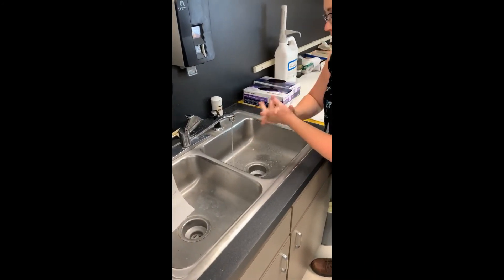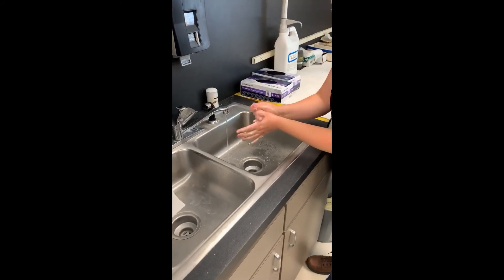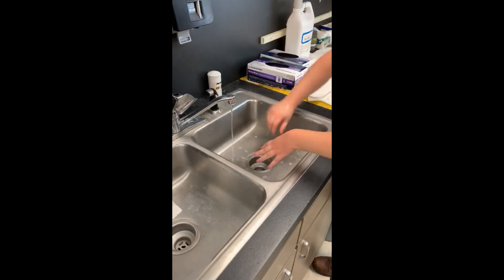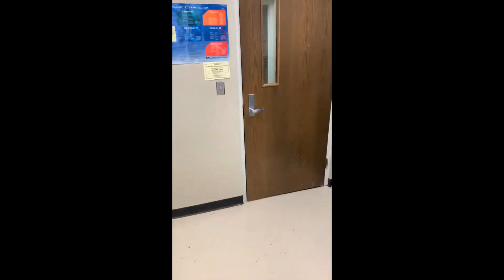Always wash your hands prior to leaving the laboratory. Even though you wear gloves, that doesn't mean they are impervious to the materials you handle. Best practice: wash your hands, then secure your laboratory space.